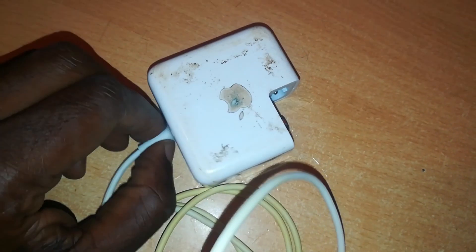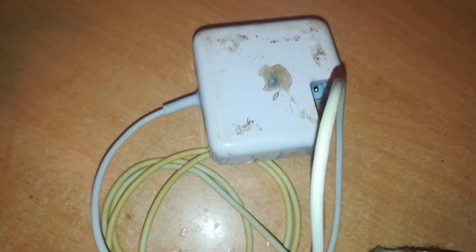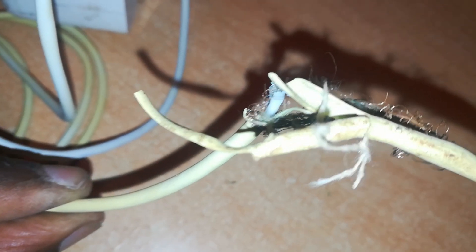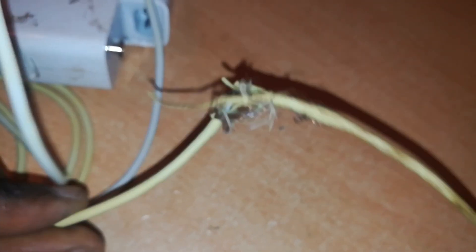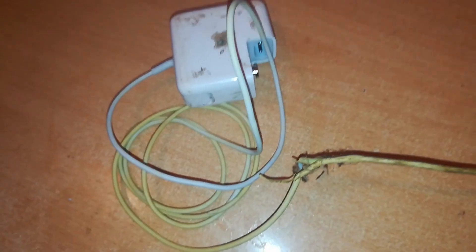I've been doing for some time many videos concerning MagSafe repairs and this is the latest one. Now here today I have this 45 watt MagSafe 2 charger and it's fairly good, except at a point about 20 centimeters from the connector it has this damage — the outer insulation has been ripped off and the wires are mangled. So this cannot be used anymore like this. I've tested it and it's working, it's okay. So I thought I should convert this into a MagSafe 1 charger.